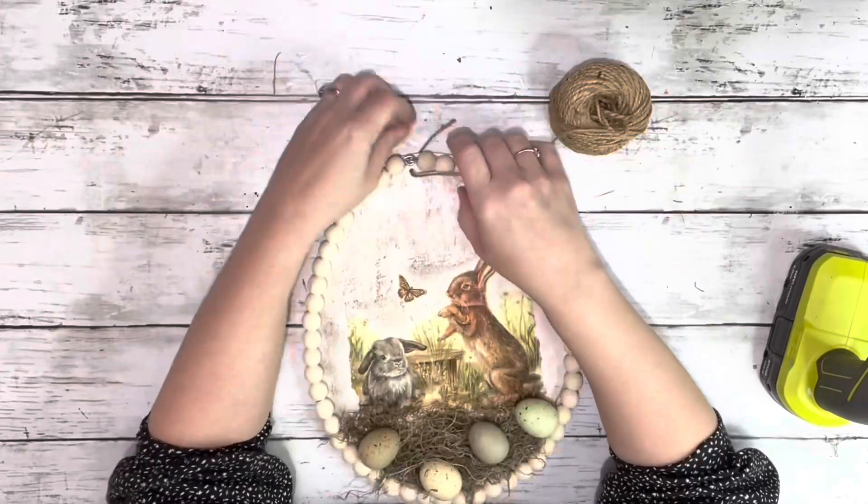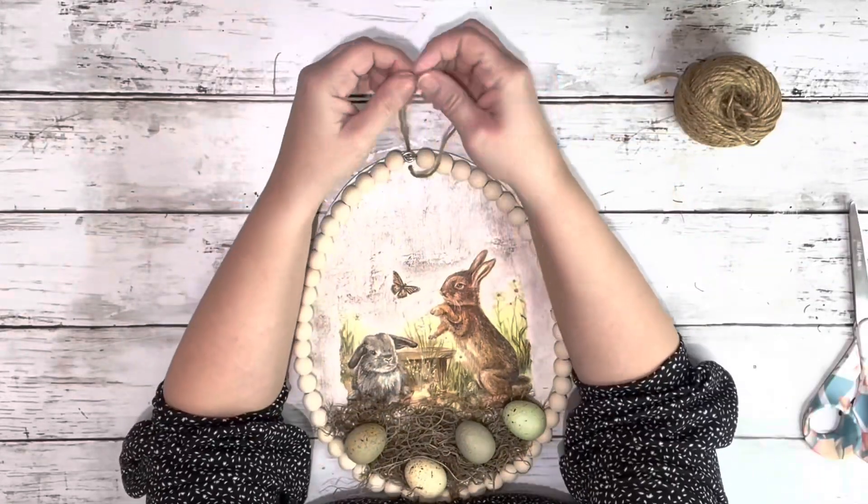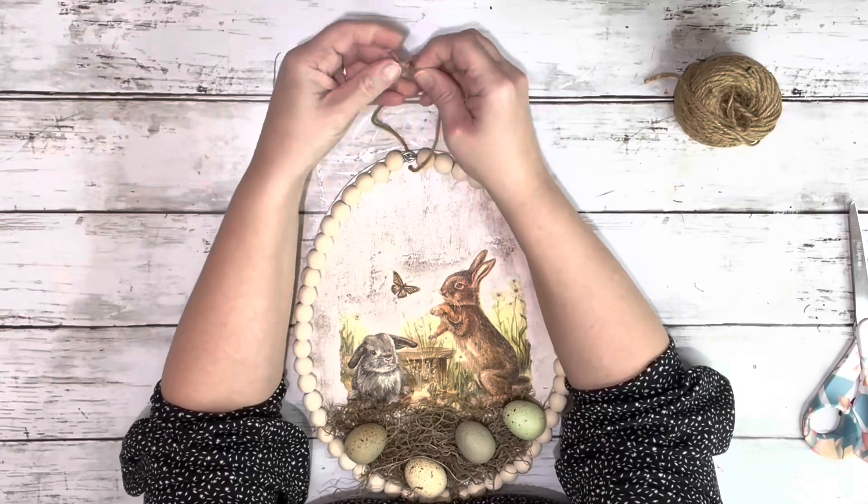Next, I took some twine and just placed it in the original opening at the top of the egg and made a little hanger.